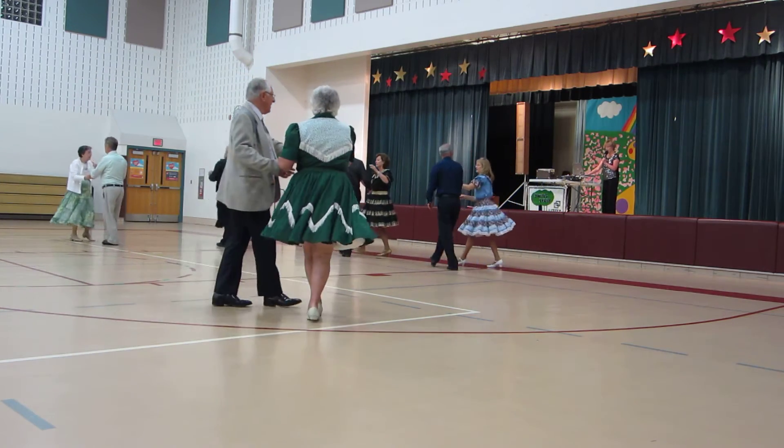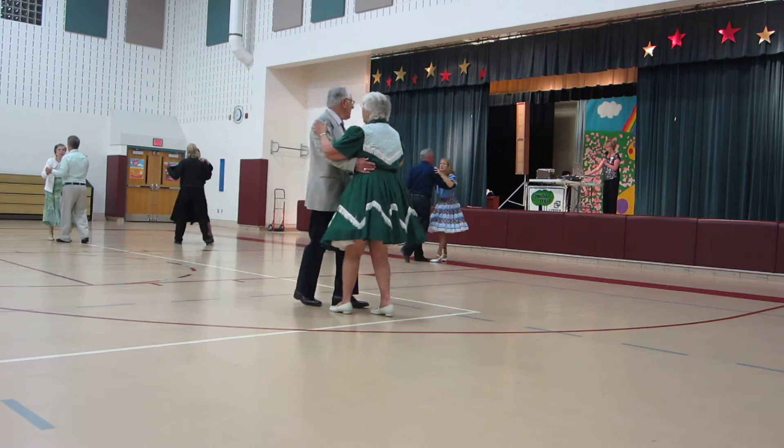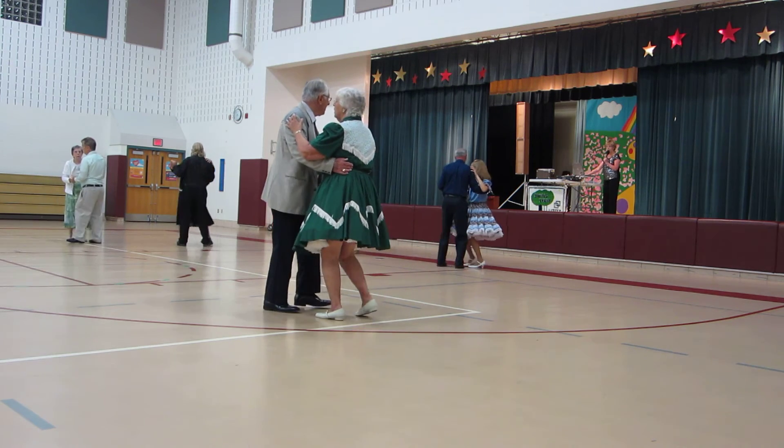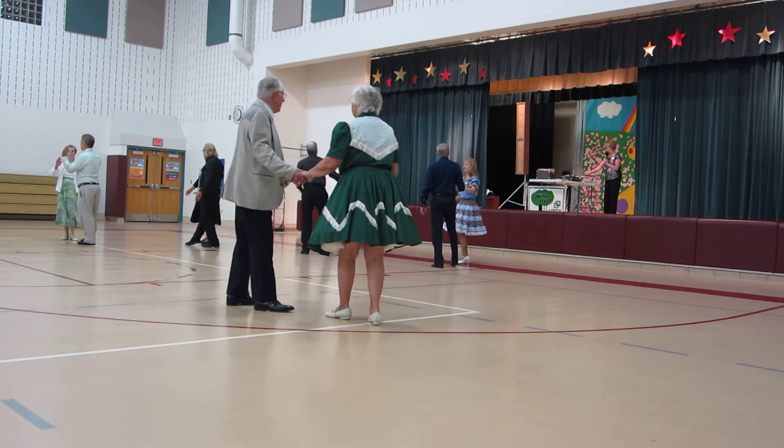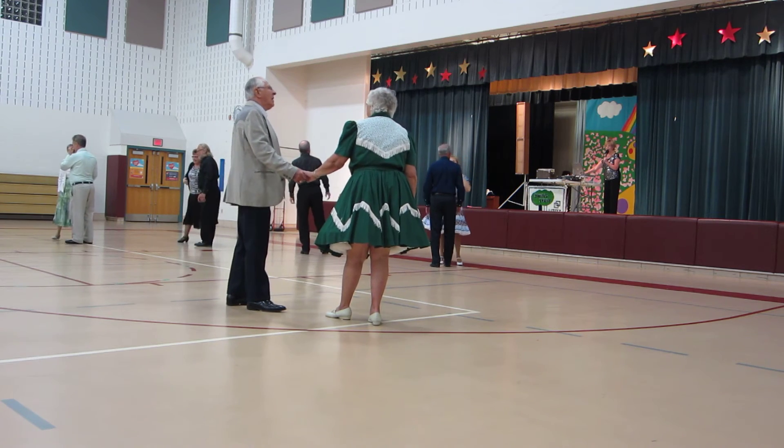Box. Side two-step left. Side two-step right. Apart the point. Okay, very nice dancing.